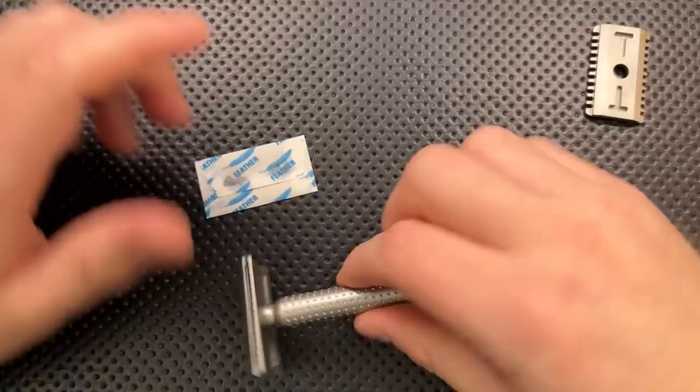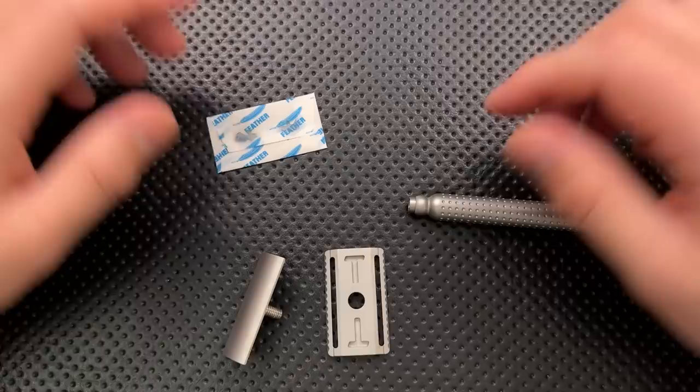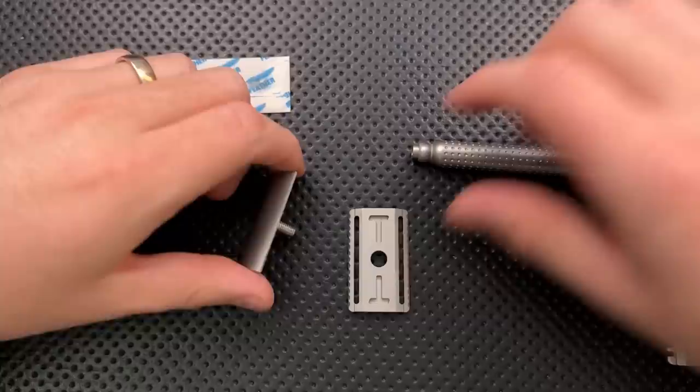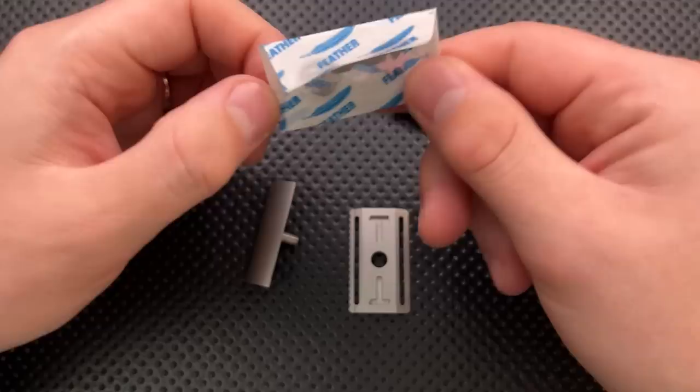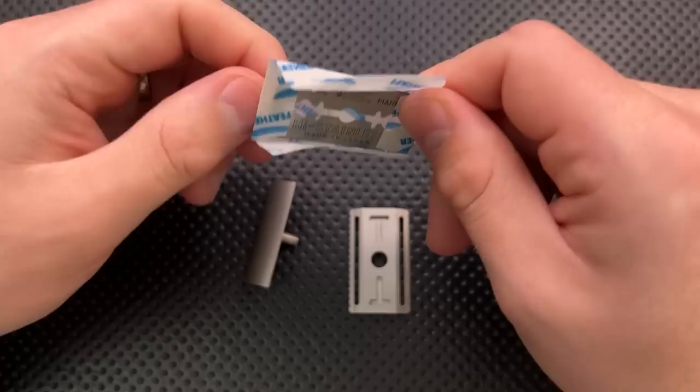Who the heck is Tatara Razors? Tatara is a company that, as near as I can tell, is a couple of machinists and engineers over in Portugal. They decided to get together and they're using CNC machining to create these really excellent and beautiful razors. It's a very small brand, but they're doing really cool stuff and they seem to be super passionate, especially in talking with them, about making razors. And so that's a beautiful thing.